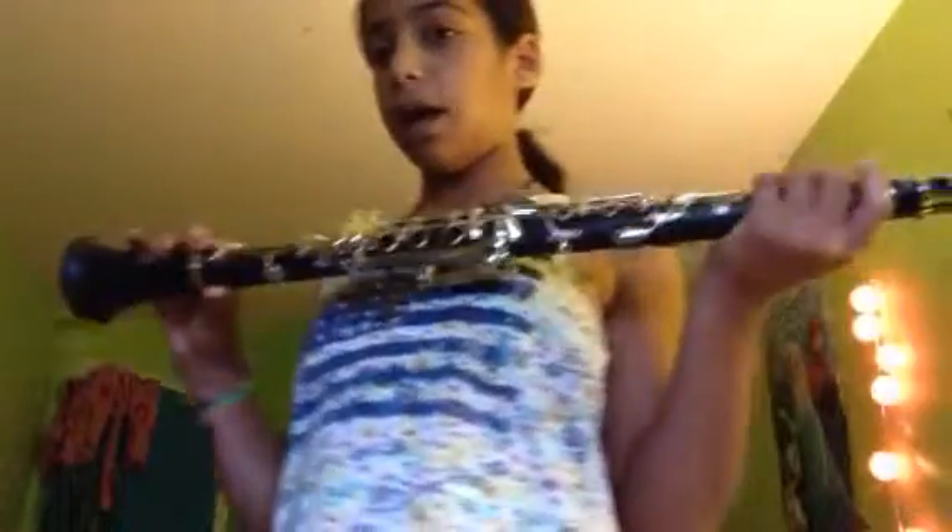Hey guys, it's Charlie and today I'm going to show you how I play Hot Cross Buns on my clarinet. I started a band two weeks ago and this is what my clarinet looks like. It came with a case and the reeds and everything.